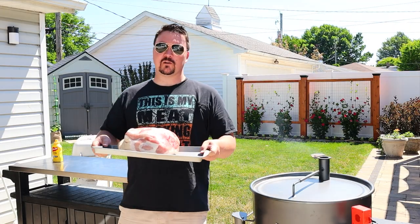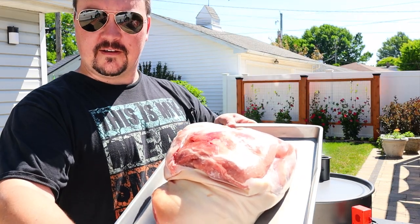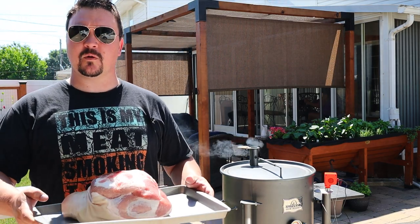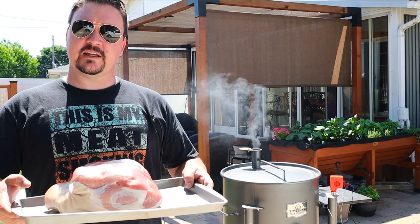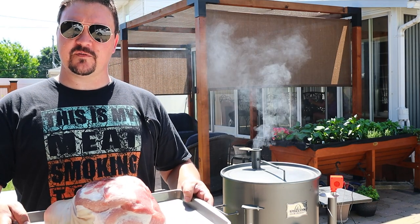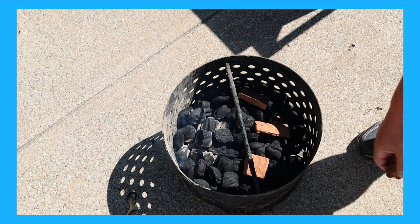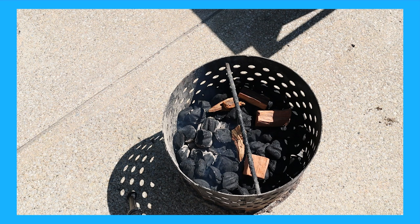Hey, what do you say, my fellow weekend warriors! Today we're gonna smoke up this 10-pound pork picnic. I'm gonna be doing it in my Gateway drum smoker — you could do this in any kind of smoker, pellet grill, Weber kettle, you name it. You just want to get that set to 275 degrees Fahrenheit. For the smoke today I've got some charcoal, and then I'm spreading out a little bit of cherry wood and some apple wood — those bigger pieces are the cherry, the smaller ones are the apple.